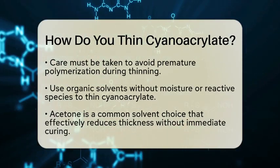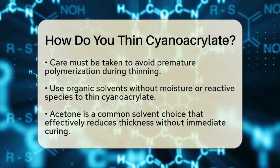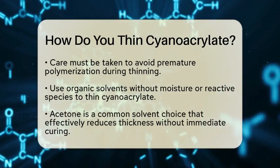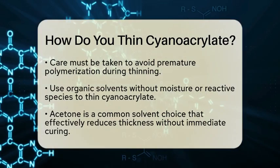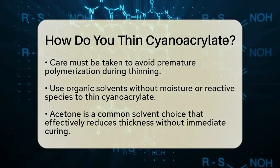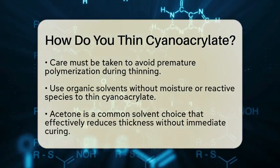You want to choose organic solvents that do not contain moisture or reactive species that could start the curing process. Acetone is a popular choice for thinning cyanoacrylate — it dissolves the adhesive and reduces its thickness without causing immediate polymerization. Other solvents like ethyl acetate or methyl ethyl ketone can also work, but you should use them cautiously.